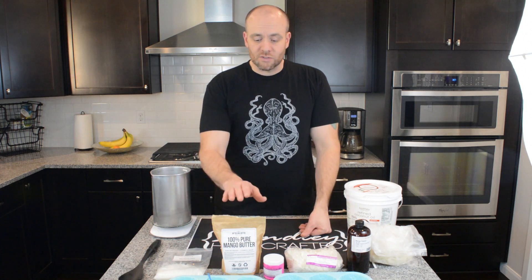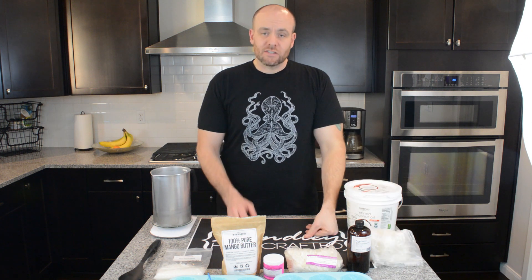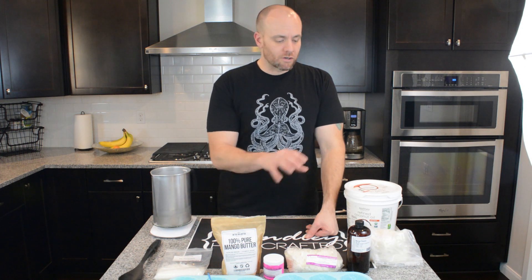However you mix those butters up is up to you. You could do seven ounces of mango butter and one ounce of shea butter and cocoa butter, depending on how you like it. You can use any hard butters that you want. If you don't like mango butter, cocoa butter, or shea butter, you can substitute those with anything else, as long as you have a combined ratio of eight ounces.